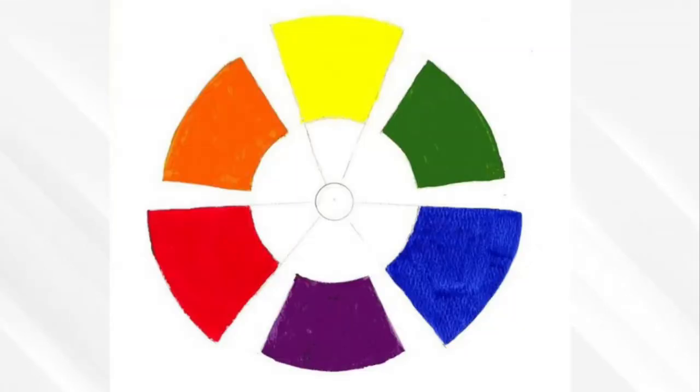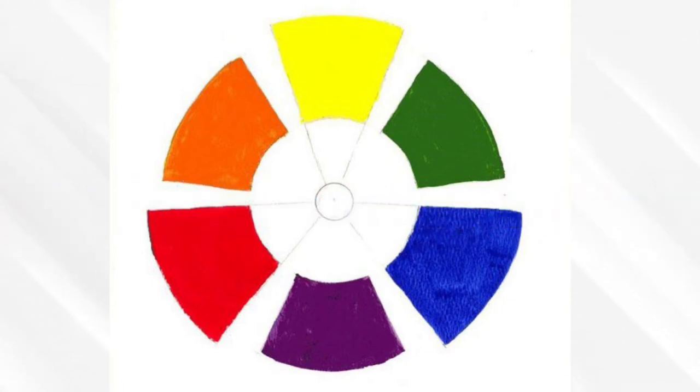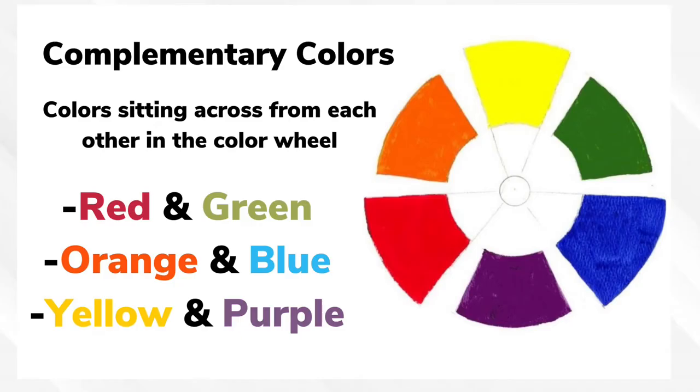So let's figure out what colors go together, shall we? Thank you, Ms. Jo, for that wonderful introduction about complementary colors. Now let's figure out which colors are complementary. As Ms. Jo said, complementary colors are across from each other.